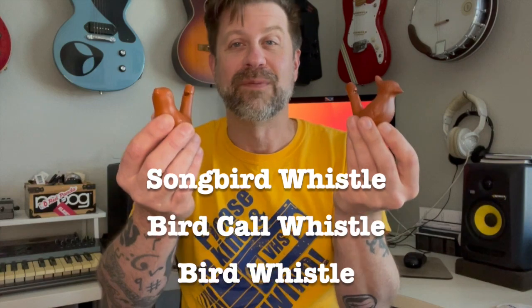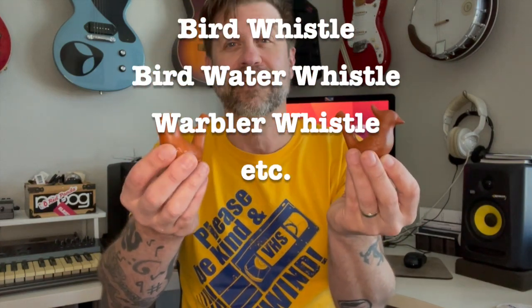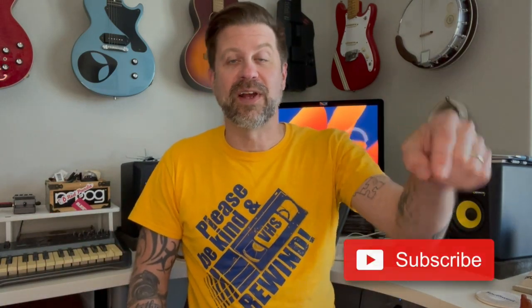I'm not 100% sure what the physics are behind this, but it definitely works. When it's dry, it just sounds like a high-pitched whistle. When you put that water in there, it definitely sounds like a chirping bird. You can find these anywhere — Amazon, all kinds of places. You can call them songbird whistles, bird whistles, warbler whistles — they have a lot of different names. If you like what I do on this channel, I'd really appreciate it if you could hit that subscribe button, and if you like this video, give it a thumbs up. I'll see you guys soon.